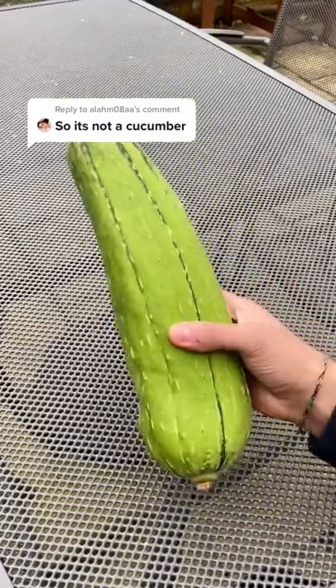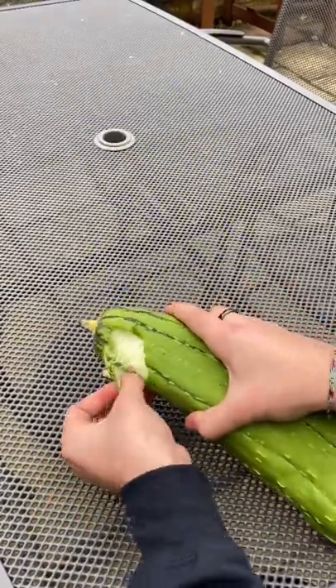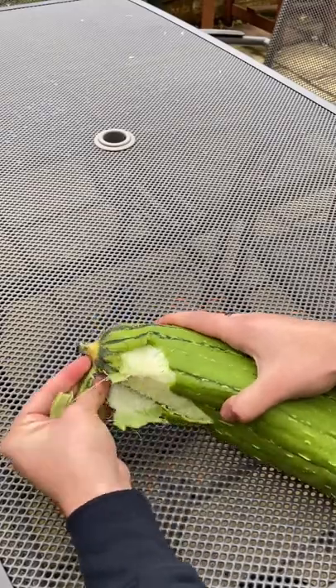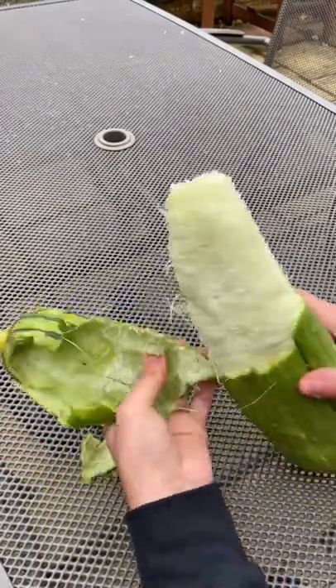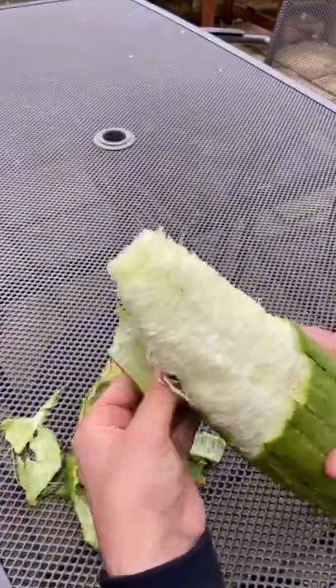Today I'm excited because we're finally going to peel one of the luffas that we picked. Although they might look like cucumbers, they're actually really cool because inside they contain something you might not expect. Normally we would let this completely dry out, but I thought why not try it while it's still fresh.